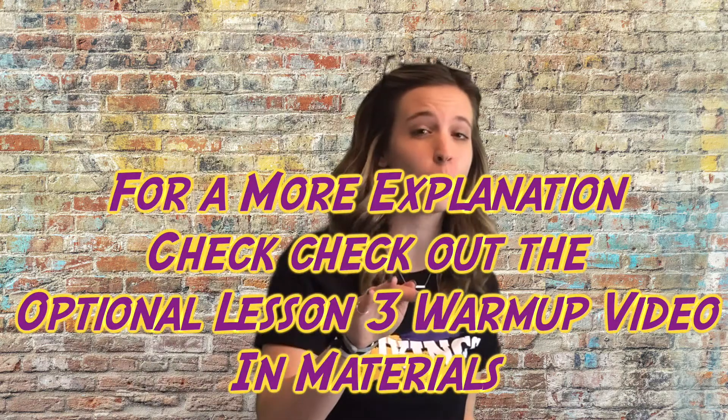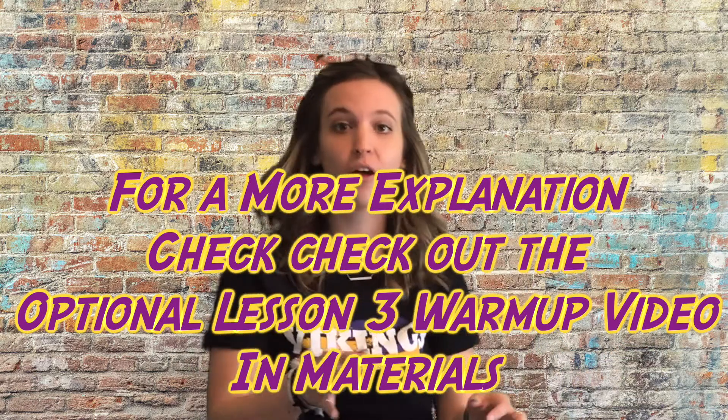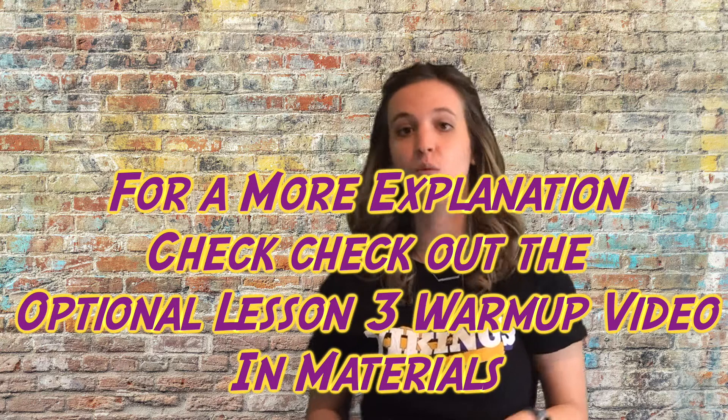All right, so unit circle lesson three warm-up check. We're just going to quickly check our answers on the warm-up. If you want a more in-depth check, you could pause the video here, go to the optional video about the warm-up, and check that out to see where I'm getting all the numbers I'm about to show you.